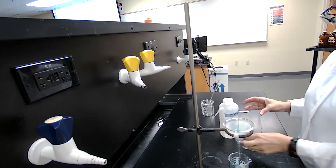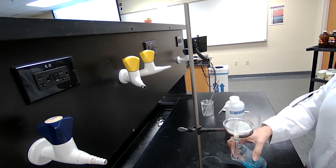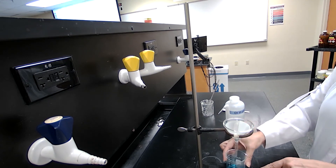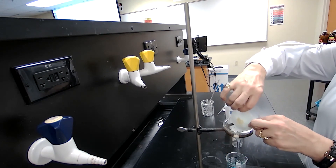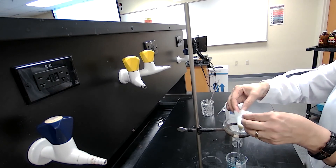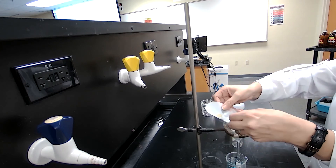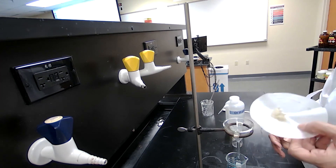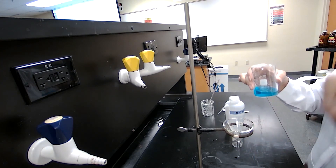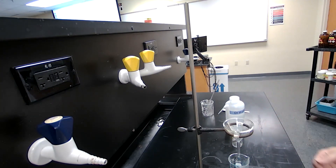Now we have separated the solid from the liquid. The liquid portion — the blue copper sulfate solution — is in the beaker, and the sand is on the filter paper. If you need to recover the materials: take the filter paper out of the funnel, place it on a watch glass, and let it air dry — then you have dry sand. The liquid can be evaporated and you end up with copper sulfate. That is the separation technique using physical means.